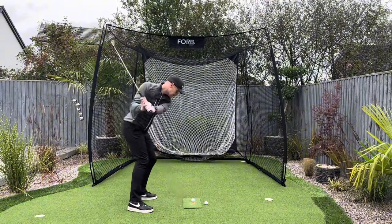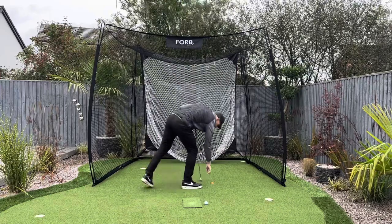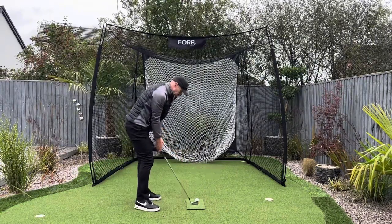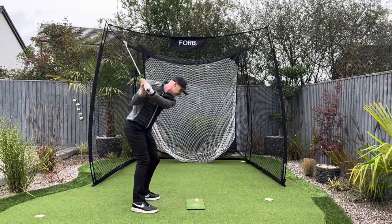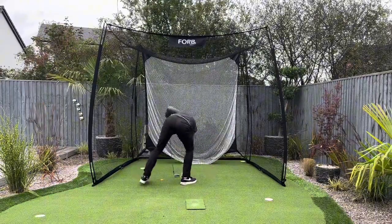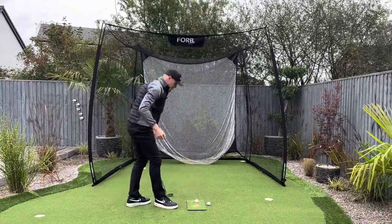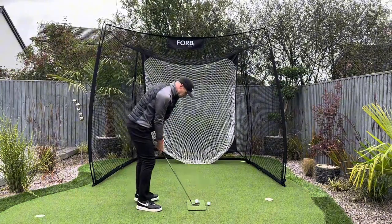Nice and easy, nice and smooth — back and through. This gives me some good club head speed without even trying, and the ball goes fairly straight. I'm just starting slowly, not going full pelt. I'm just going to hold the club nice and relaxed — back and through, the ball just flies off the face. Once you've done it a few times, then build it up, still on the tee peg. I'm still swinging at about 50% power, but I'm allowing the club head to freely swing through.